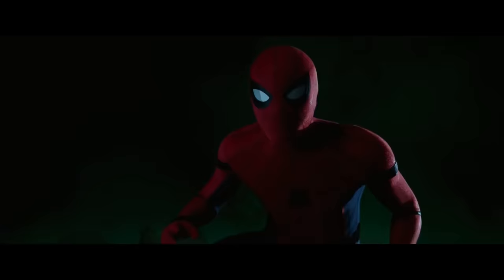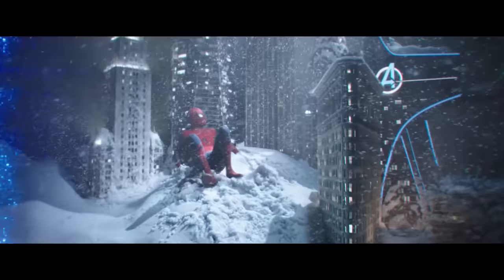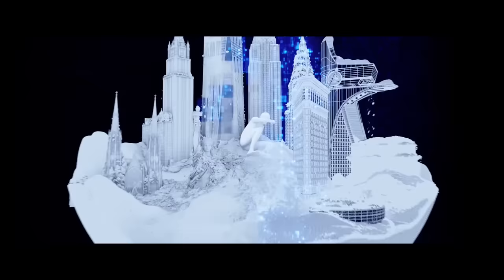Spider-Man Far From Home is one of our most requested reactions. If you guys have any movies, TV shows, etc. you'd like to see us react to, please leave a comment below — it's great inspiration for us. So if you are the VFX artist who worked on this shot, this sequence would be your VFX reel, right?